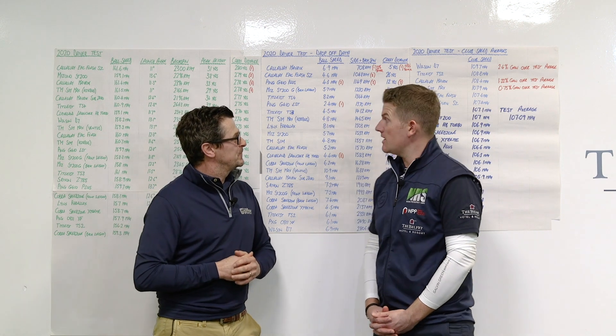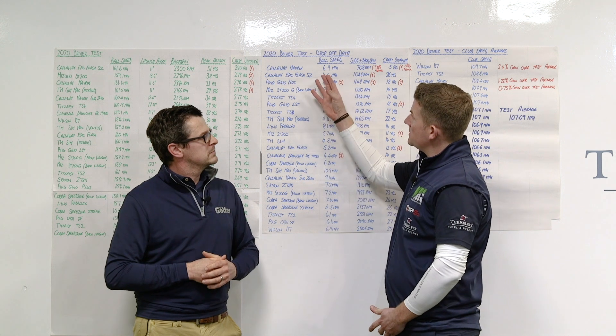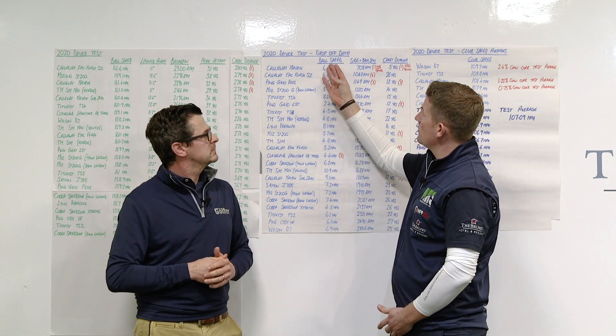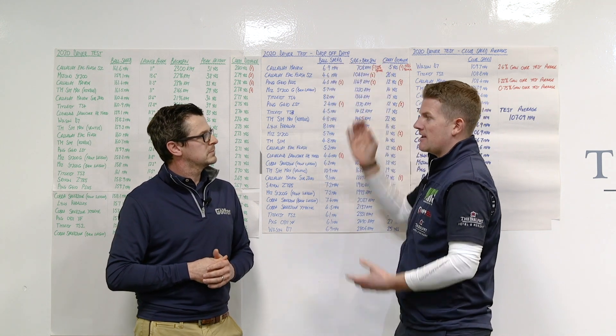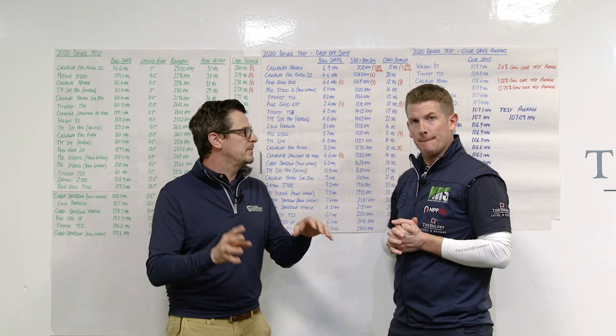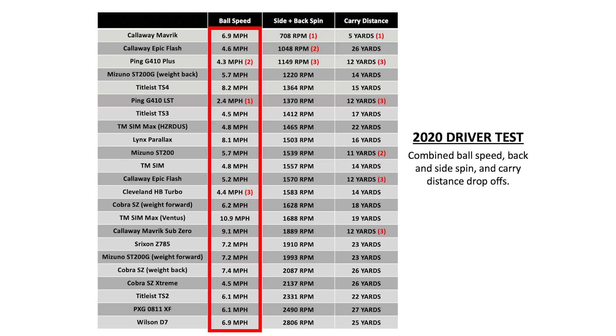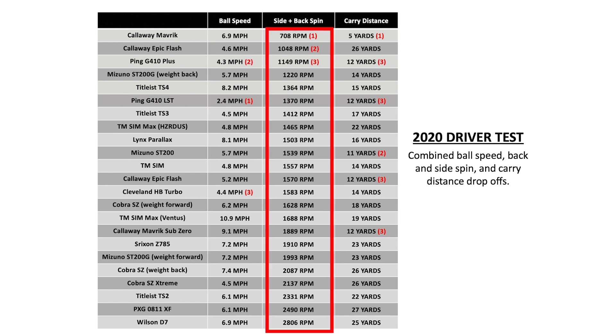And we were pretty impressed. It certainly was. I think what we do here with drop-off data in ball speed, side and backspin, gives us a lot more of an accurate reading. So just to explain — we've basically taken all of the drop-offs in ball speed from the fastest to the slowest with each driver. We've also taken the side and the backspin, so your left to right and top to bottom, of each driver and combined them into one number here.